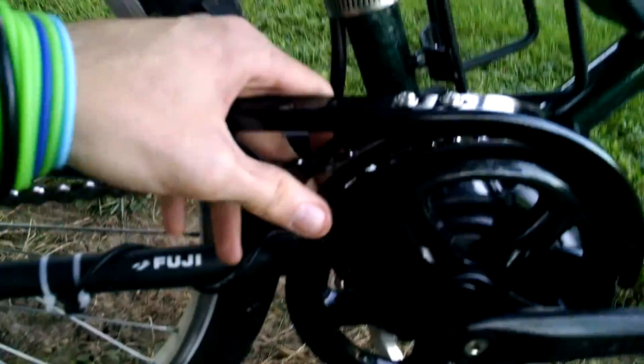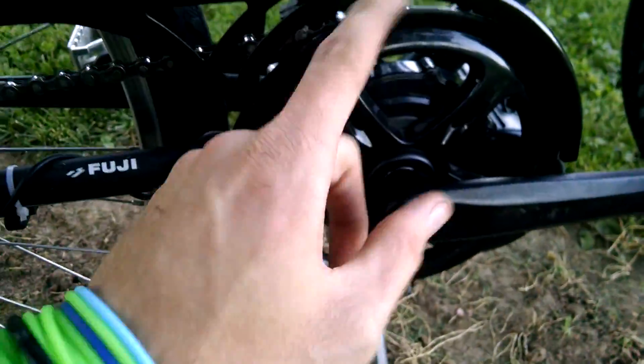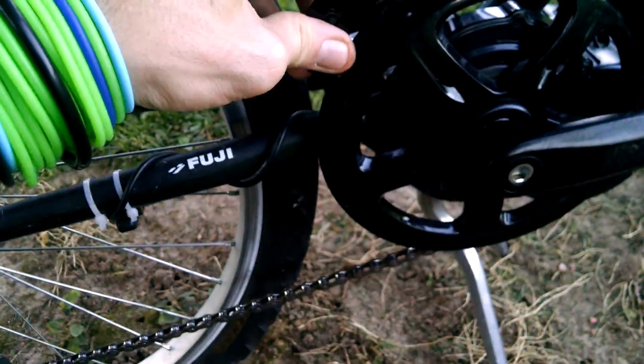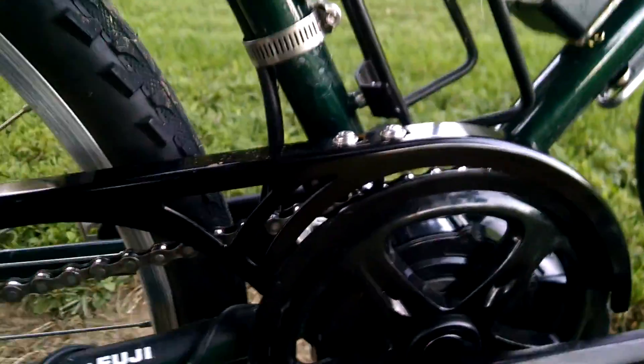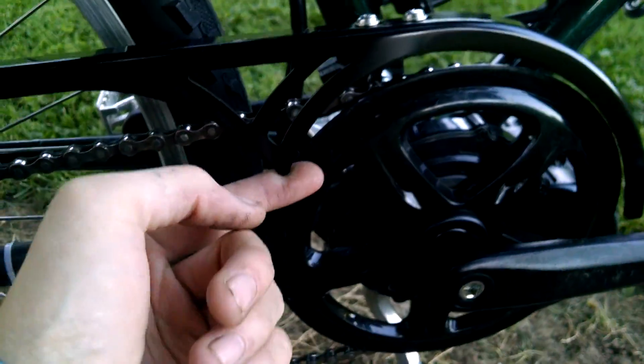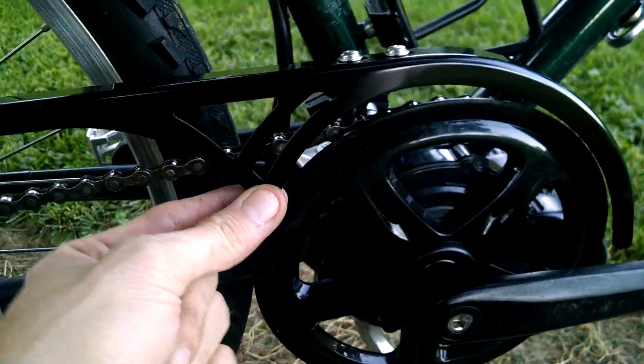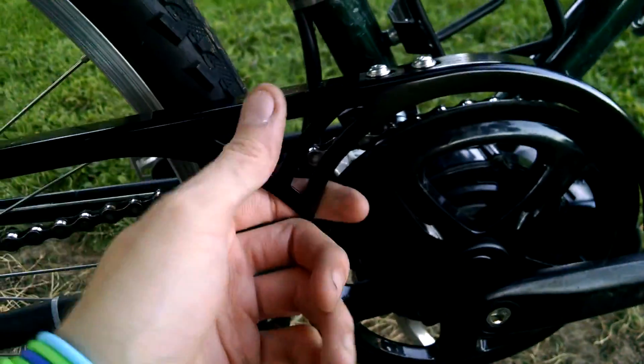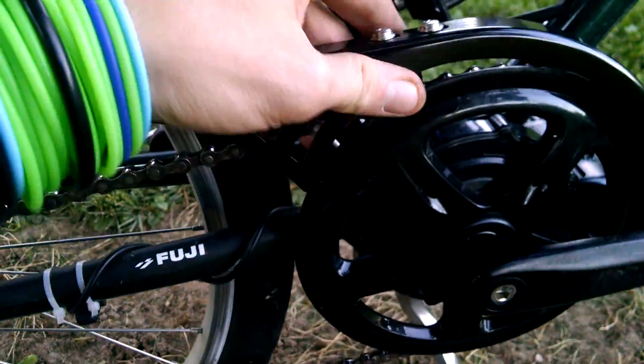I just got this chain guard because my pants kept catching up under here and pinching under the chain. But it doesn't fit 100% yet — I need to make some adjustments. My pants keep catching on this spike here, and as you can see it's loose. It bent the spike, and something's loose.